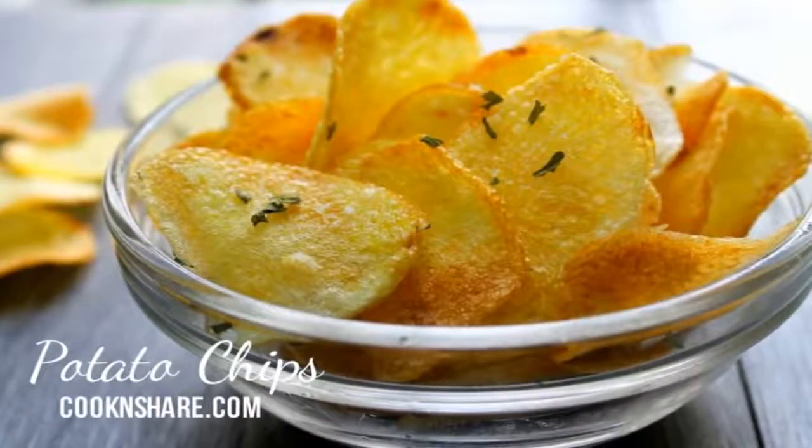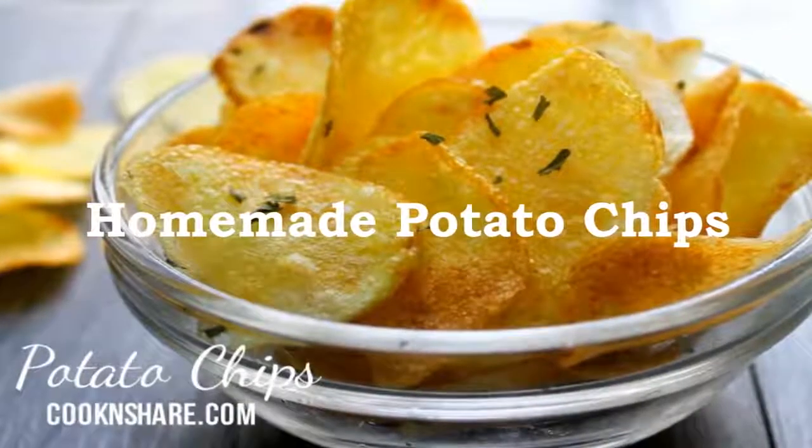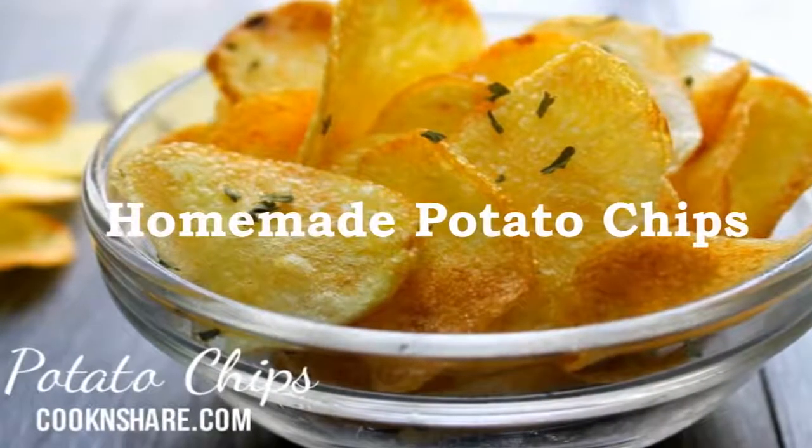Hey guys, this is Dave from Cook and Share, and today we're making one of everybody's all-time favorite snacks: homemade potato chips. Believe me, once you've made these you're gonna want to make them all the time — they are so much nicer than the store-bought ones.